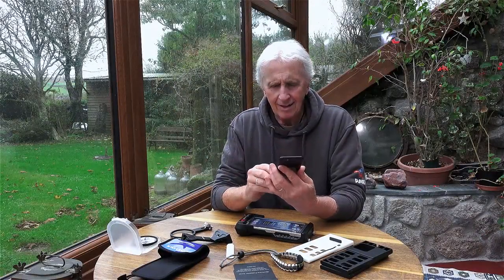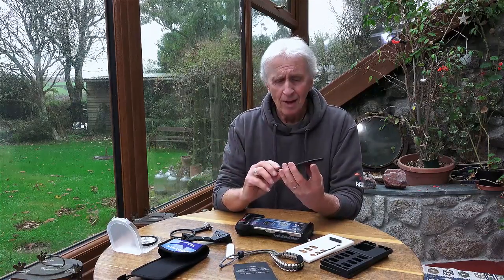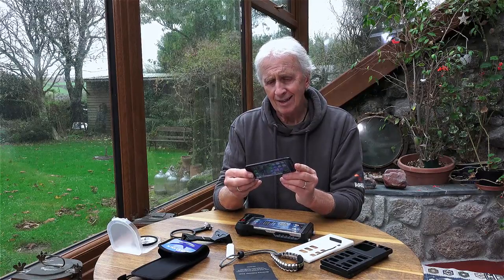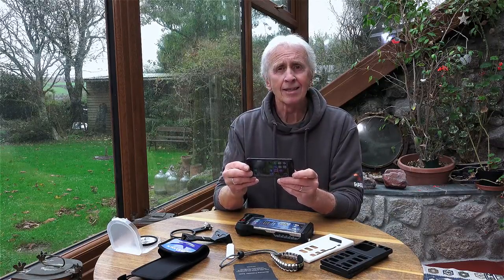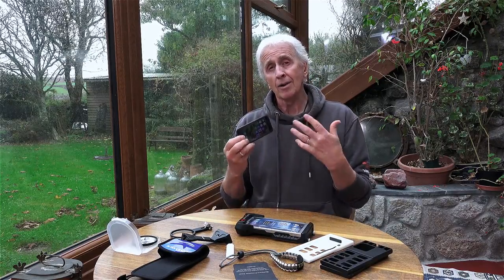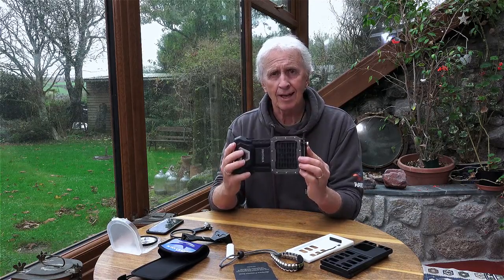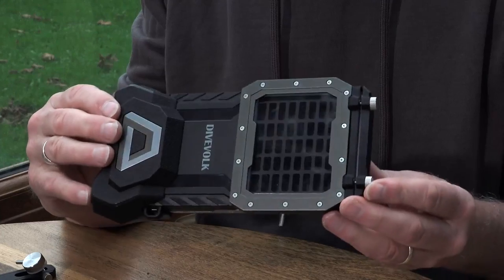First thing to say is that I love my iPhone. It's quite an old one — it's an SE 2020 — but it does exactly what I want. One of the nicer features is of course the camera, being able to take photos and video with such amazing quality. So to be able to take it underwater is an absolute bonus.